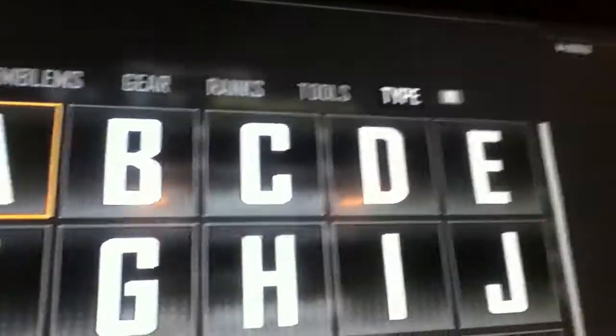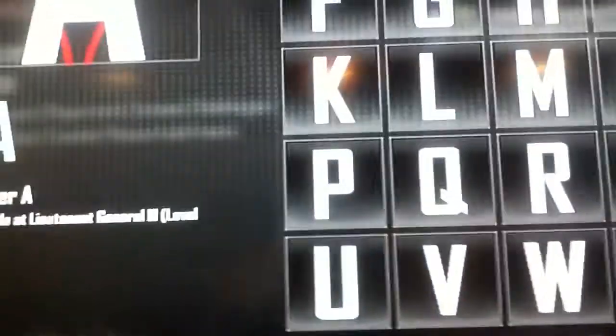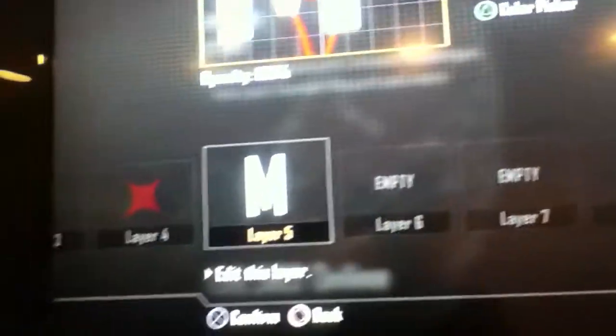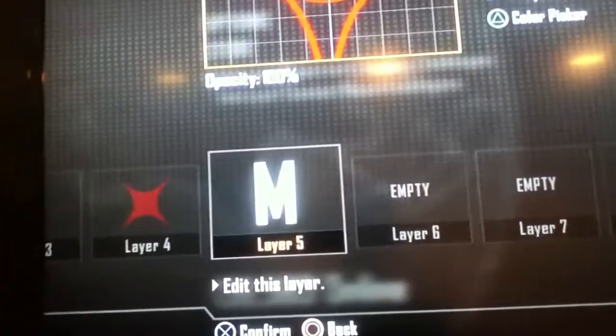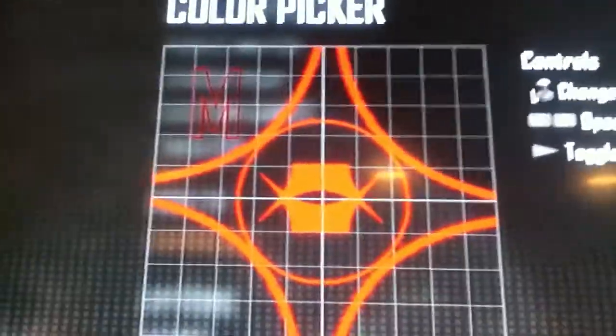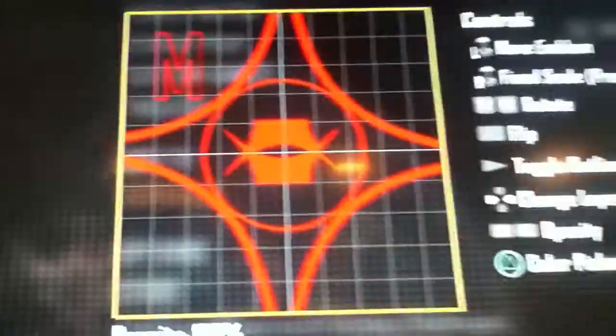Then you click here, go to type. Go to type — now go to M. Where's the M? M. Then you shrink it so it goes right there — any size, doesn't really matter. You go like this, press triangle again so it gets the outline. Click this.